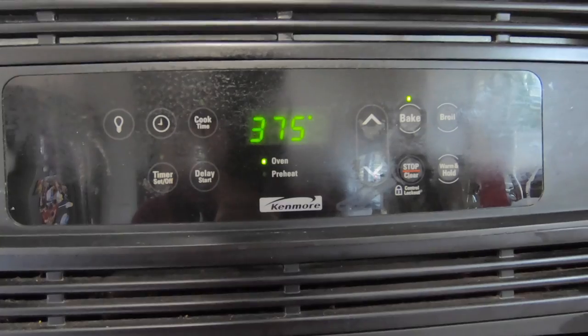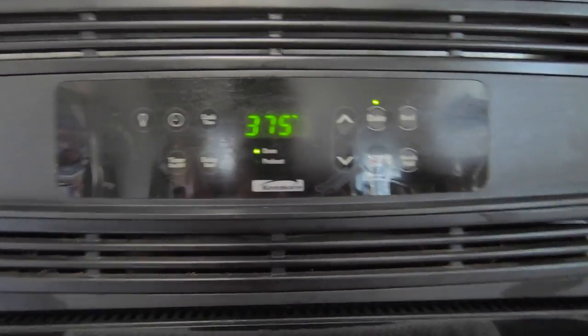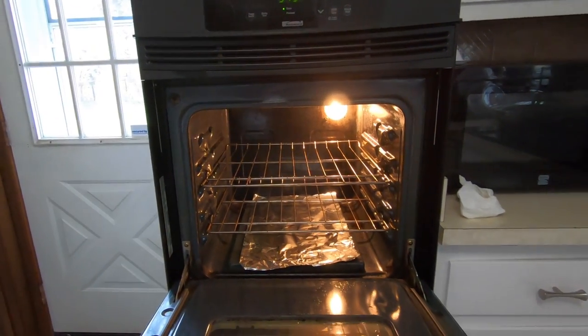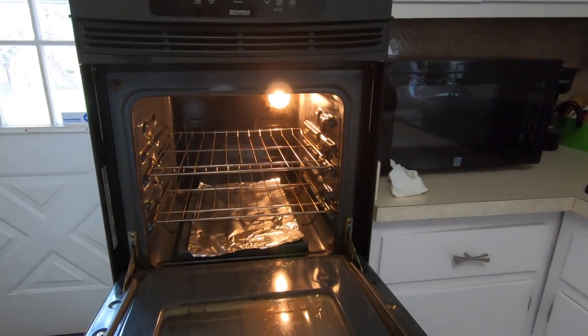Alright guys, so our oven is preheated to 375 degrees. We are gonna put our fish in there for about an hour.